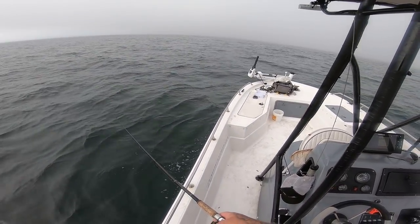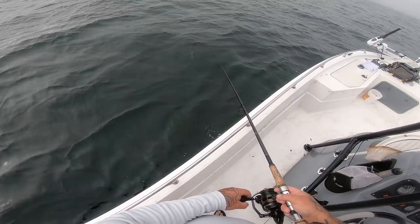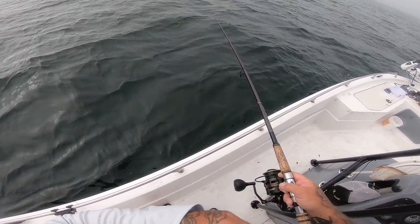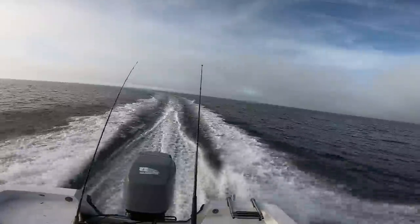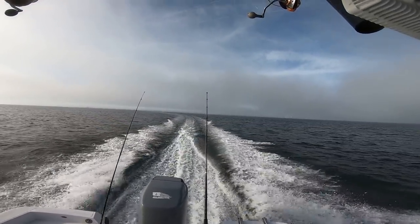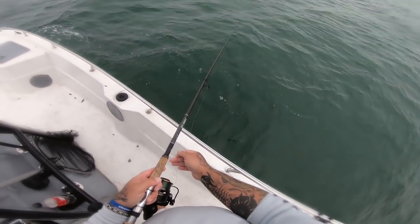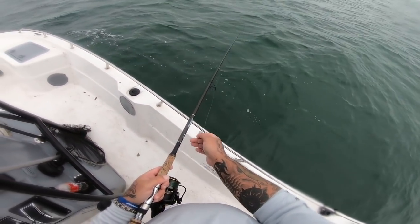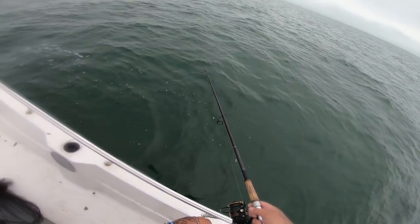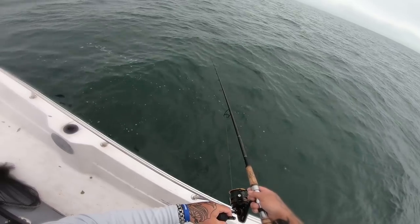It's kind of spooky out here when it's this foggy and you can't really see anything — a little spooky. Alright, let's move to a new spot. It just got a little weird out there and I wasn't getting any hits, so I came into a closer reef to see if I can find some sheepshead, some black drum, some weakfish. And I'm already getting nailed.